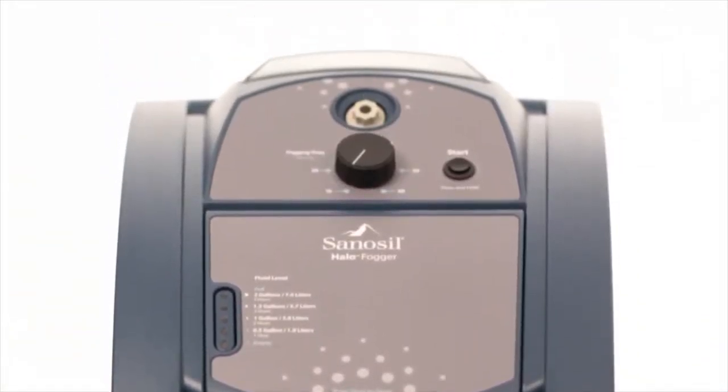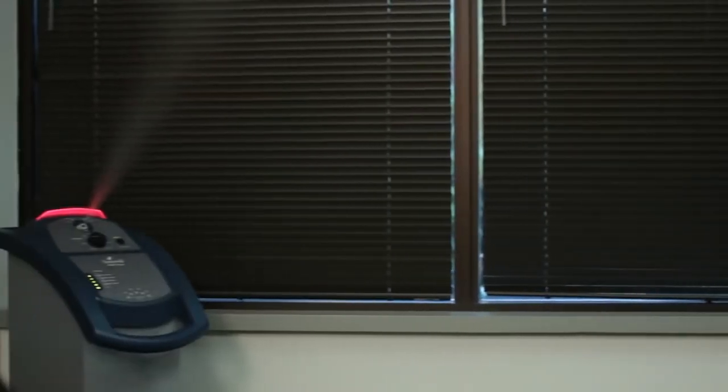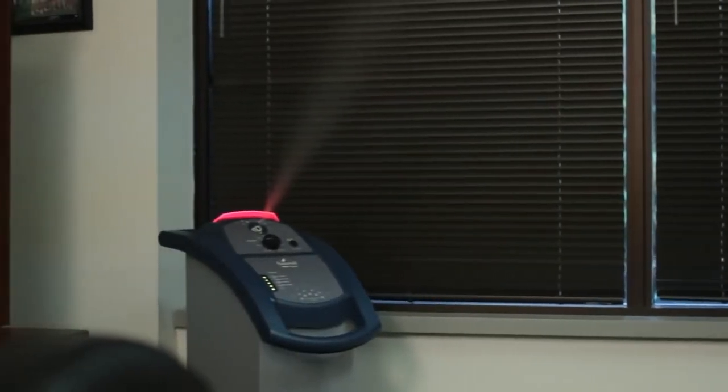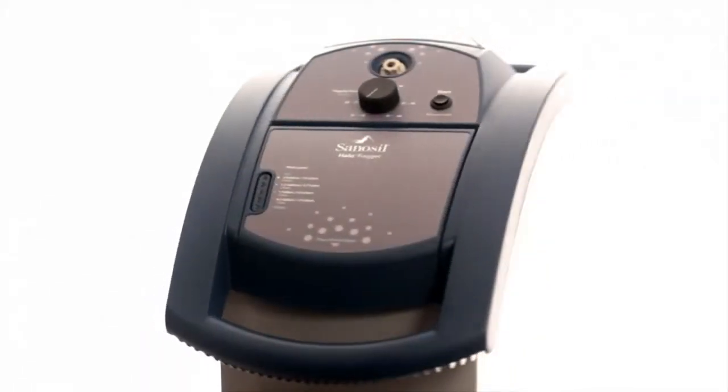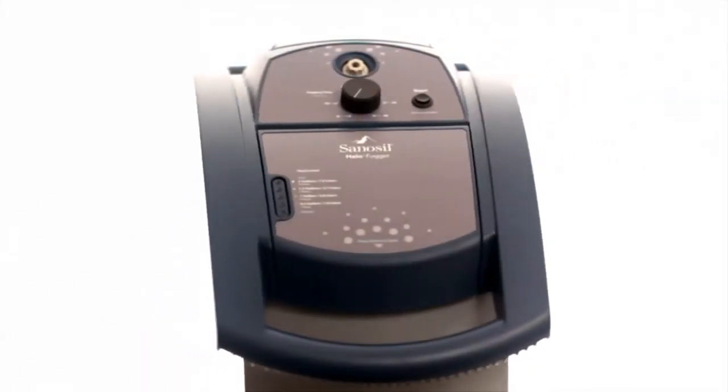With the introduction of Sanosil's Halo Fogger, adjunct disinfecting of surfaces within a room has never been easier. The Halo performs the complex task of dispensing atomized Sanosil disinfectant within large spaces, and is as easy and simple to operate as your household dishwasher.